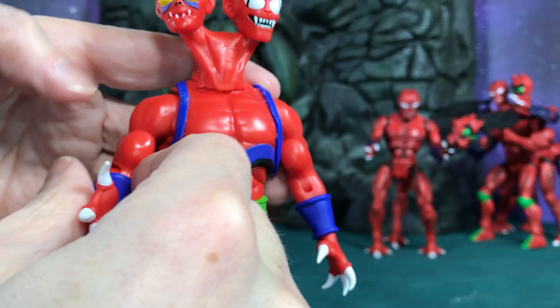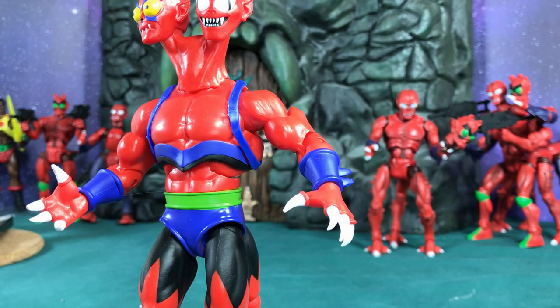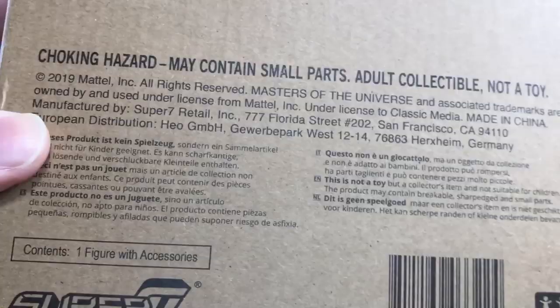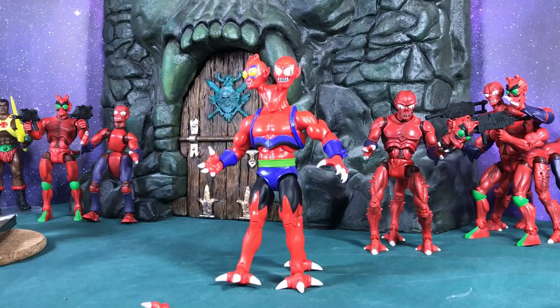And it actually says right on the box: 'Not a toy — adult collectible.' Just to make sure you guys are clear, these are definitely not kids' toys. They are sharp, they're dangerous, and they're not like the Mattel stuff we've seen. This video is not being marked for kids.